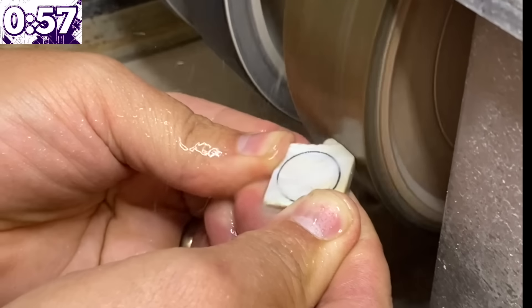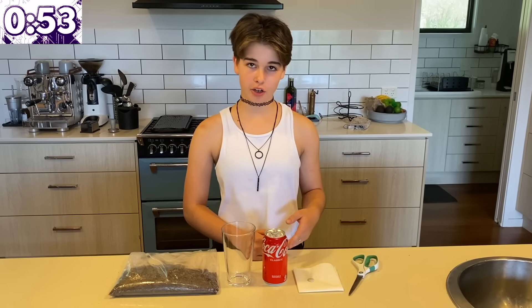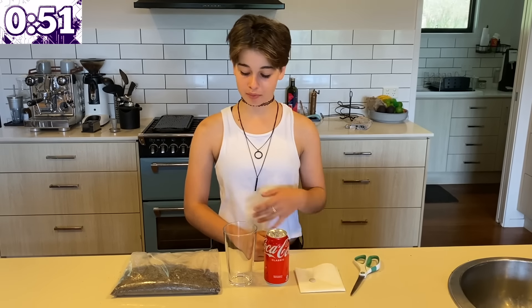First, you select your opal and cut it into a cabochon. For this next part you'll need a can of Coke, an empty glass, your opal, some sand or really dry dirt, and a pair of scissors.